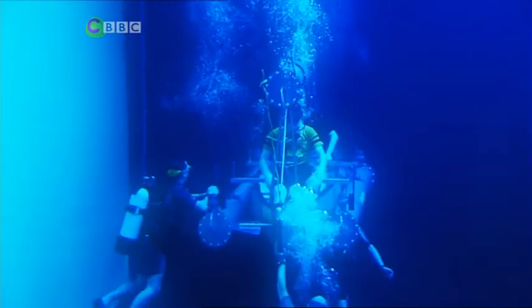Whiz, whiz, bang, bang! We plunge to the bottom of the seas and take to the skies in search of the perfect inventions.